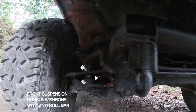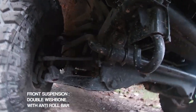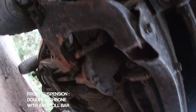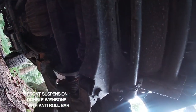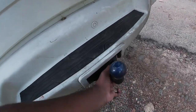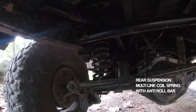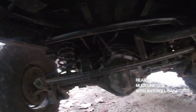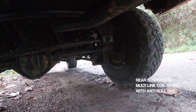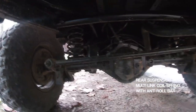The front suspension is a double wishbone system with a lower control arm and an anti-roll bar, providing added ride comfort for off-road use. The rear suspension is a multi-link coil spring system. There are drum brakes on the back, along with a rear differential.